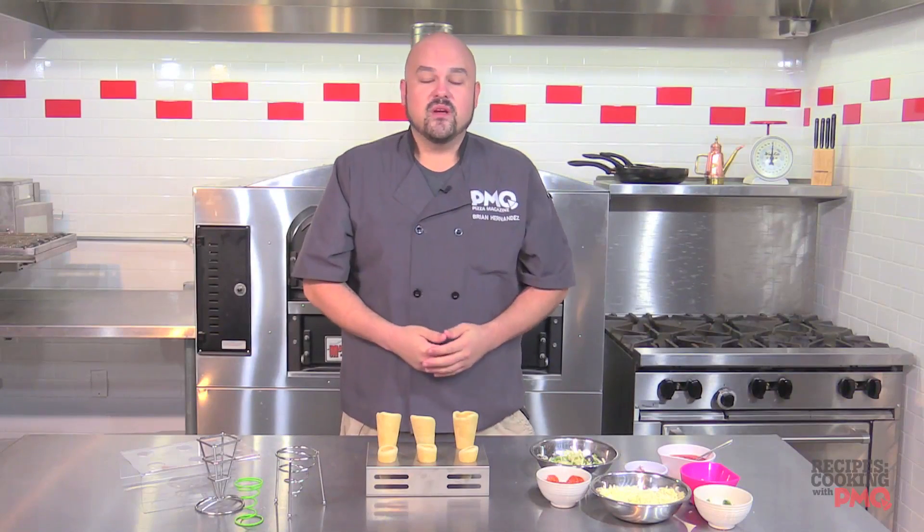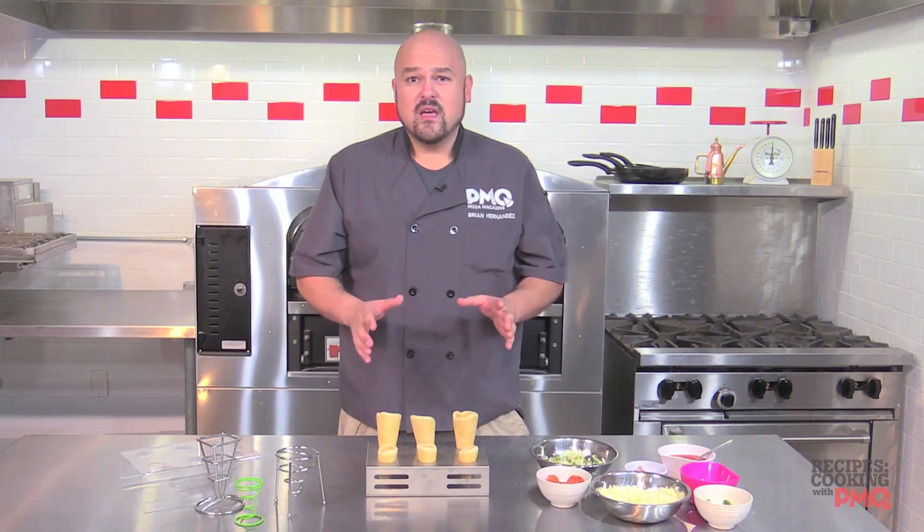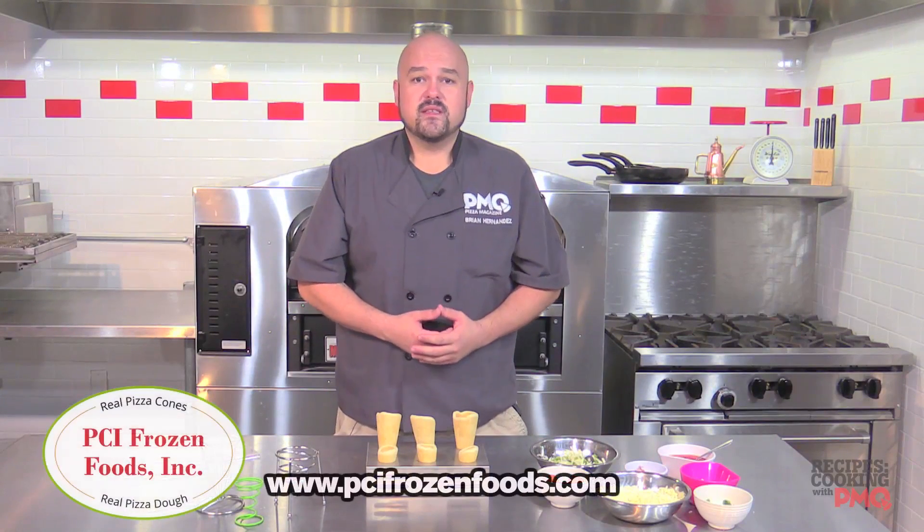Hello and welcome to Cooking with PMQ. I'm your host Brian Hernandez and today we are going to make some very special treats provided to us by our friends at PCI Frozen Foods.